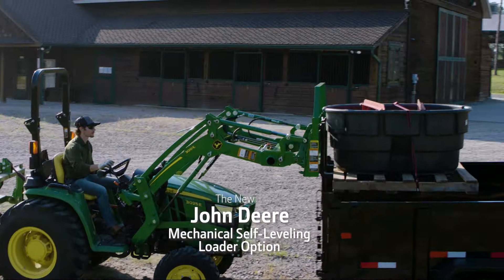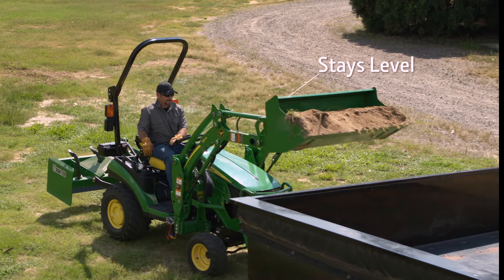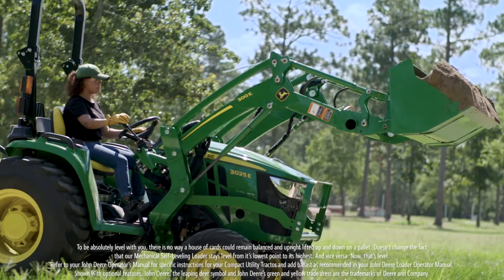The John Deere Mechanical Self-Leveling Loader. Now available on 1 Series, 2 Series, 3D and 3E tractors.